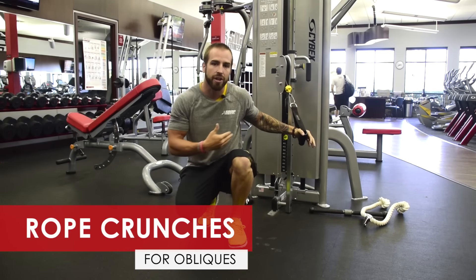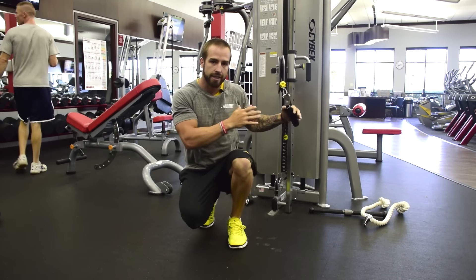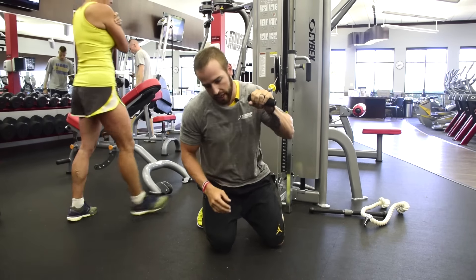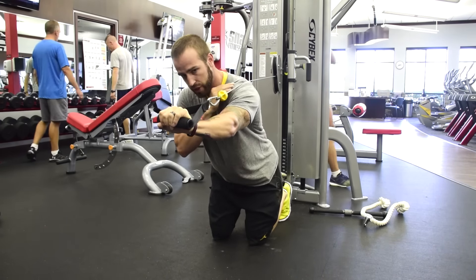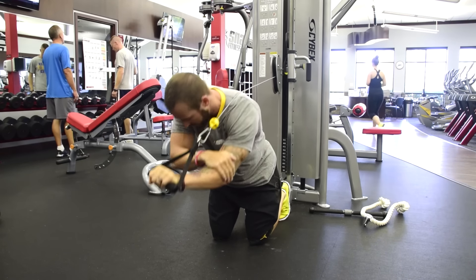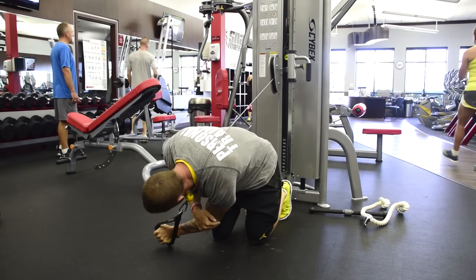This next movement is for your obliques, which run like a V in your stomach. This is a rope crunch with an oblique twist. You're gonna set up on your knees, bring your arm nice and straight with that cable, hang on to your elbow with your opposite arm, and then rotate down to the opposite side. Rotate down, breathe out.